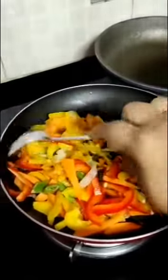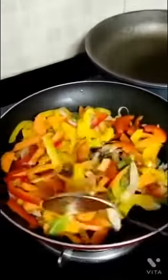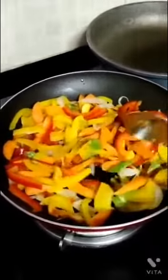We will fry it well. After that, we will add another pan. In the pan, we will use red sauce and pasta.